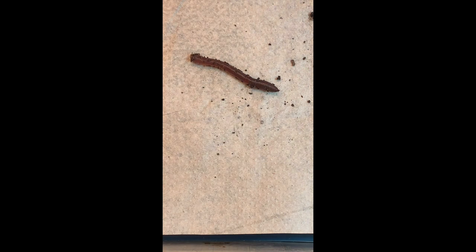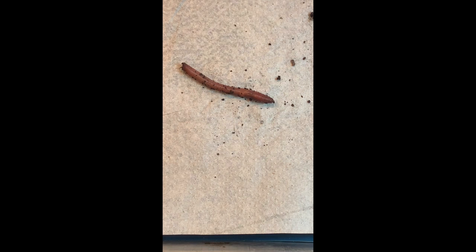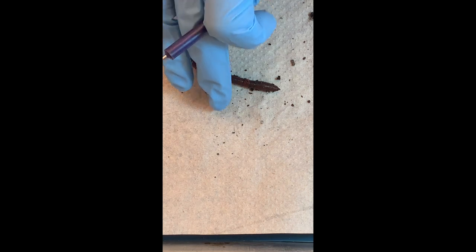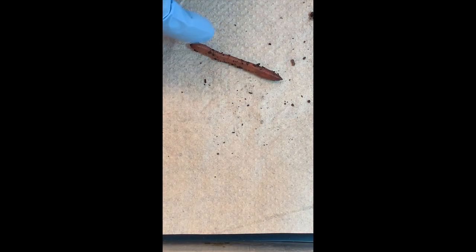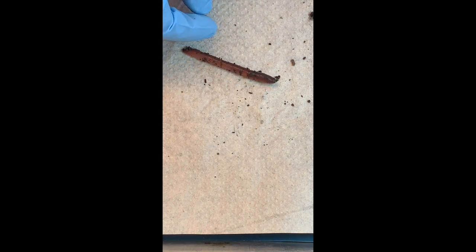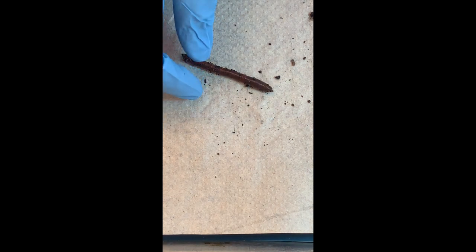Do they have a body cavity? They do. It's one of the first groups we see in the tree of life that has a coelom — a true body cavity. They're a little more evolved than flatworms. And that's why they're round — because of their hydrostatic skeleton. They fill the coelom with fluid to create pressure, called the hydrostatic skeleton.